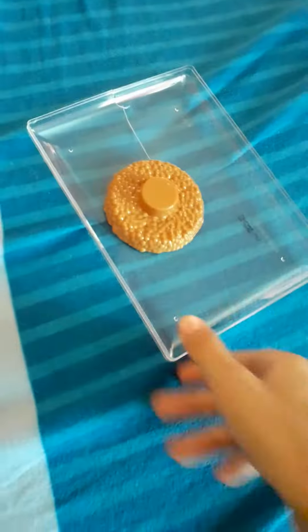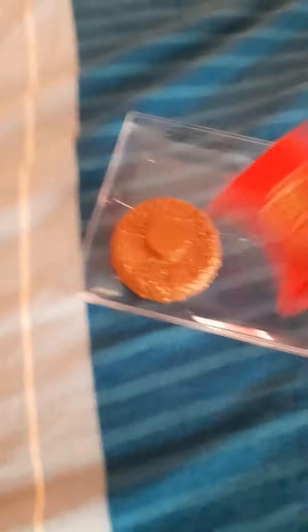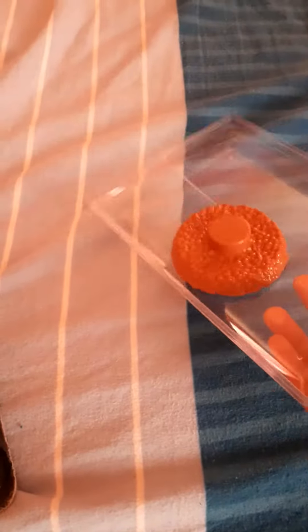Step 1: Cooking the beef patty. Season if needed. Once you cook it for long enough, take it out.